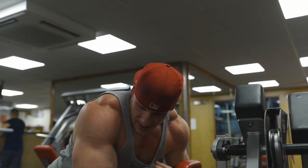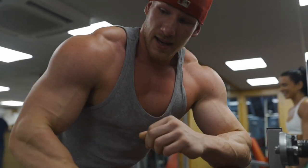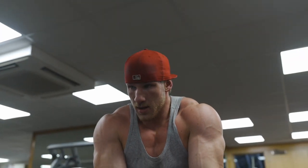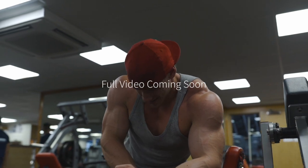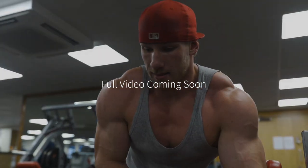That was easy. I'm out of breath. Six weeks out, man. Six weeks out, man.